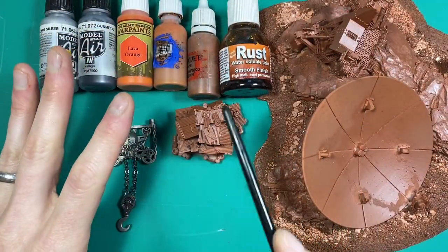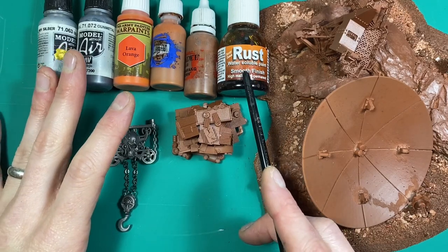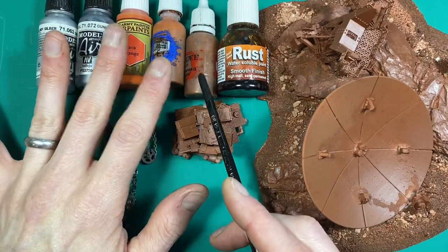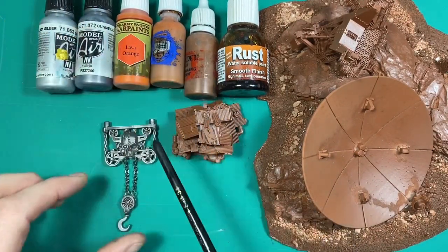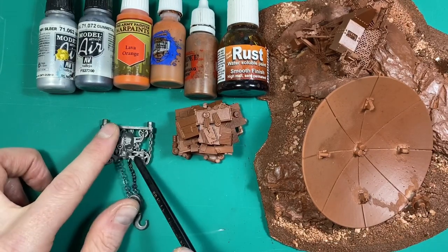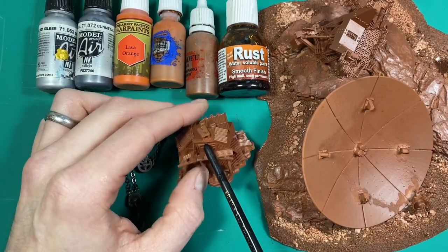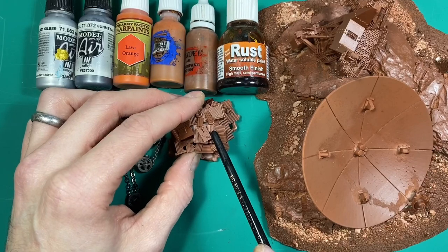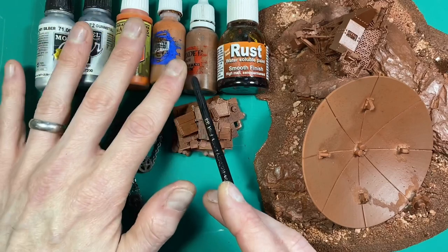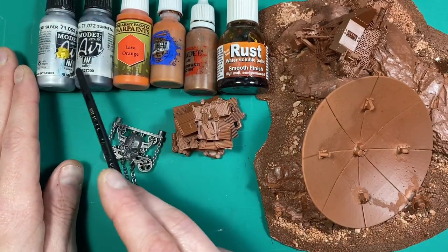We're going to approach this in two different ways. One, we're going to use some Dirty Down, but I recognize that not everyone has access to Dirty Down or wants to use paints they already have, in which case we're going to use some miniature paints as well. If you're using the miniature paints approach, I tend to prefer a metallic base coat — either a silver prime or a heavy dry brush over black. For the Dirty Down method, the cheat's way is to start with a prime in a mid-brown, then work in some texture, then some washes, and finish with metallics to catch the edges.